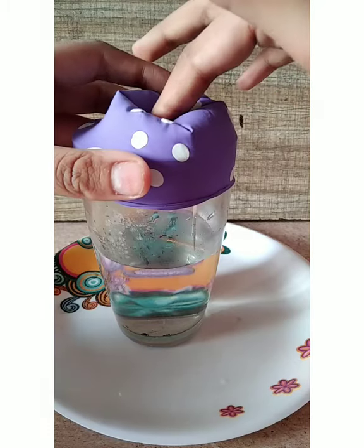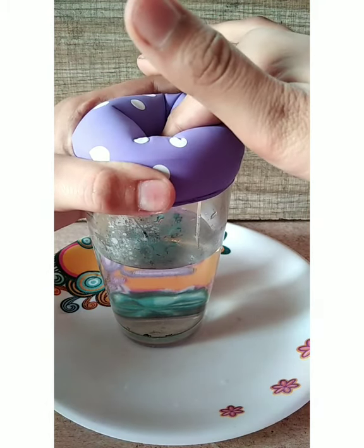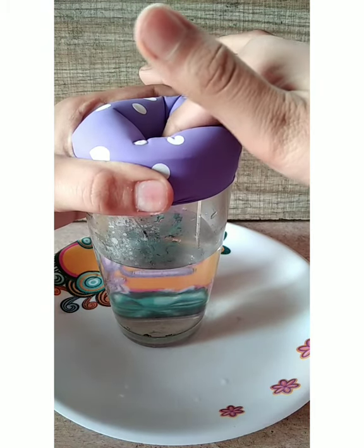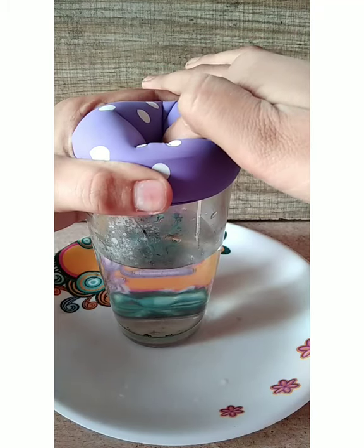Now with your finger gently push the balloon into the jar a little bit to increase the air pressure in the jar. Be gentle as you do this to ensure that the balloon does not come off the top of the jar. Wait for 15 seconds then release.